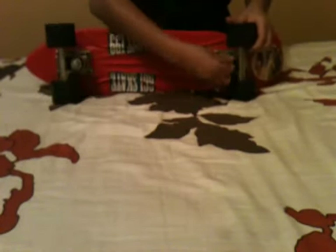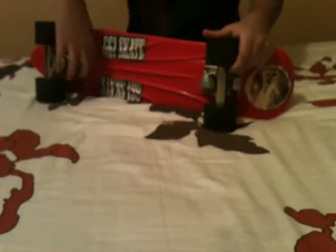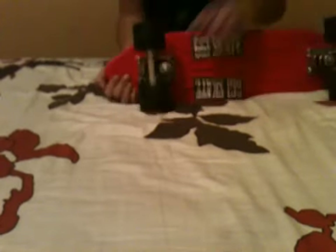Right here you've got another nut. And you've got these two kingpins right here — this little flat part right here. And right here is the base plate. These are hangers — that's what makes up a truck. And those are nuts connected to the screws.